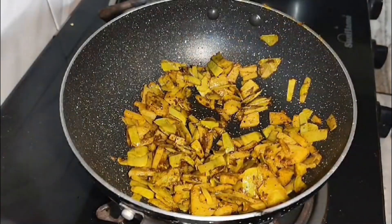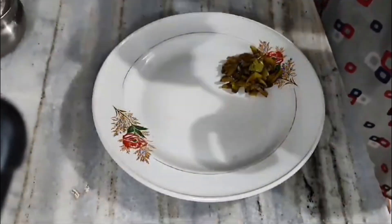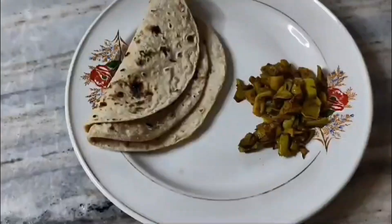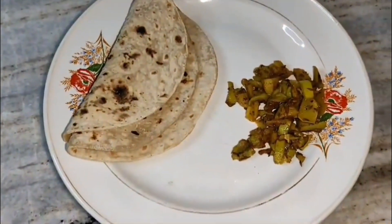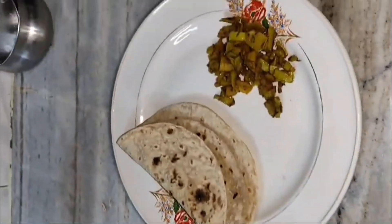If you have made dal (lentils), you can make this sabzi alongside it. This is the kind of sabzi that goes well with dal — make this sabzi and it will taste very good. The sabzi is ready! Today have dinner with this. I hope you liked it. Sat Sri Akal, and thank you for watching.